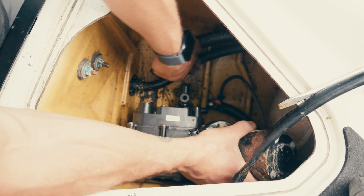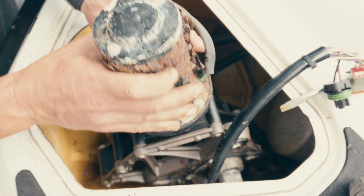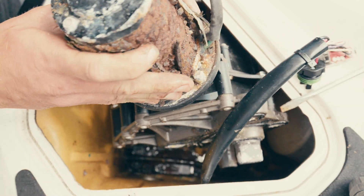What's this stuck on? Oh man. Holy sugar — no wonder why this thing won't work.